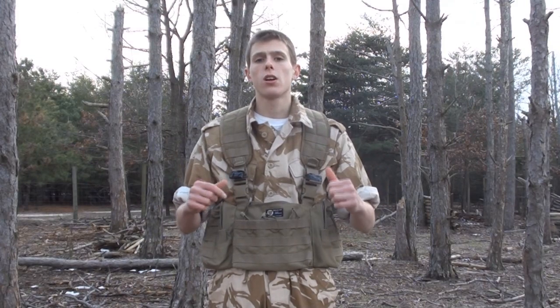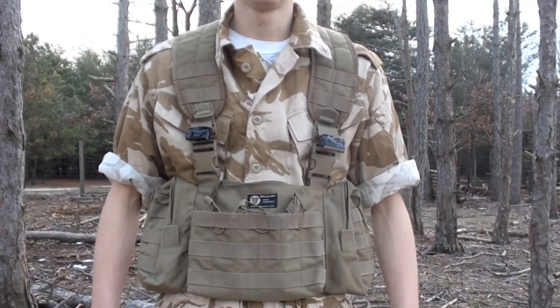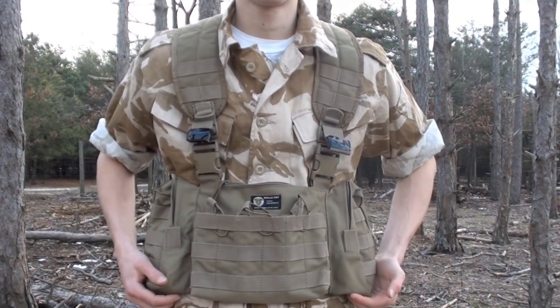So with that being said, let's go ahead and hop into the review. I'm going to go ahead and zoom in on the chest rig so you guys can see all the different pouches it has on it. As you can see, now zoomed in on the chest rig. First things first, as you can clearly tell, the chest rig is in tan.